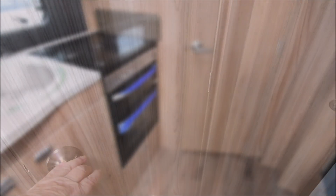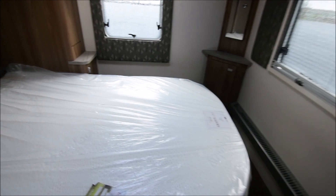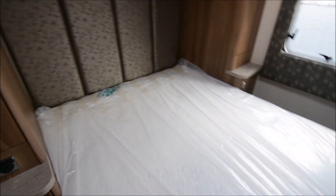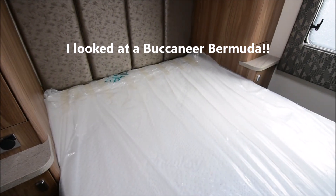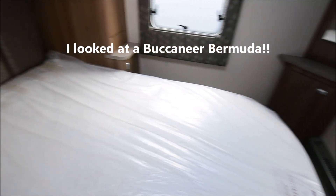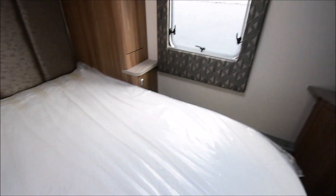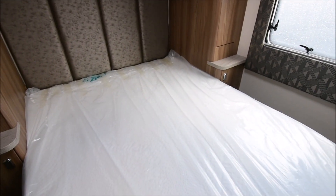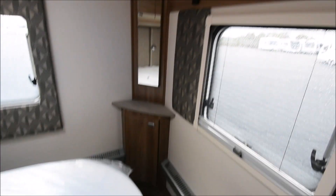Let's go to the rear bedroom. To get there you've got to go through the washroom, but we'll come back to that in a moment. This has got one of those layouts I like. I looked at a Buccaneer Bermuda — that bed was the opposite way round, on this wall. But this has a nice sort of feel about it. It feels very homely, very much like a domestic setup, like a static cabin if you want to put it another way.